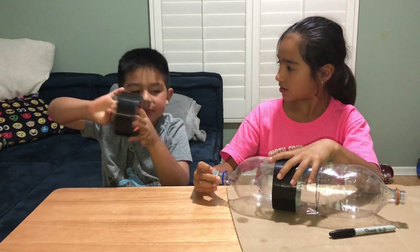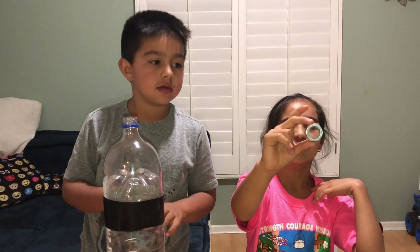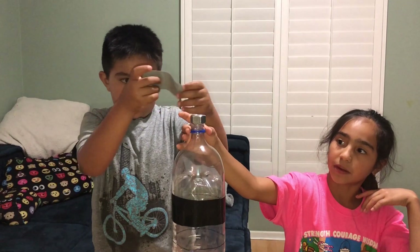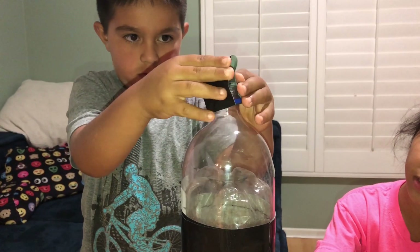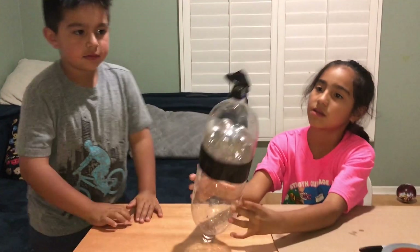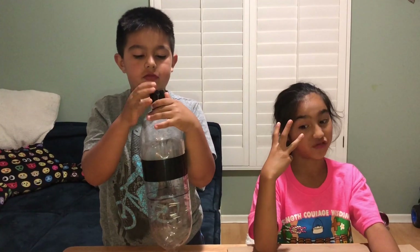Okay, so this is what the nut looks like. Daniel's gonna set this upon it — I'm gonna hold the bottle. Daniel, that's good, make sure it's up there though. There we go. We're just gonna add a little more tape to secure it. We're done with step three.